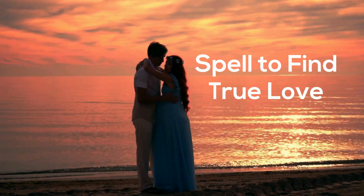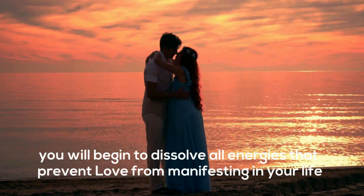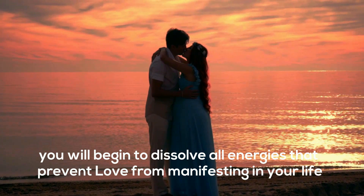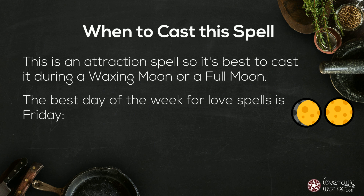Let's cast a spell to find true love. After following the steps in this video, you will begin to dissolve all energies that prevent love from manifesting in your life. This is an attraction spell, so it's best to cast it during a waxing moon or a full moon. The best day of the week for love spells is Friday.